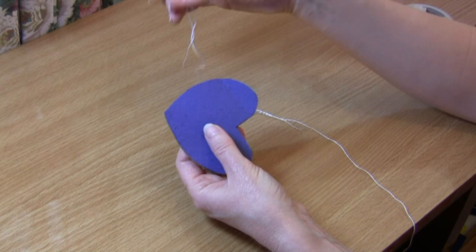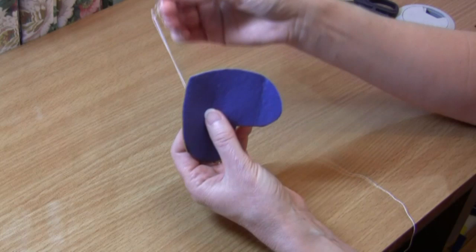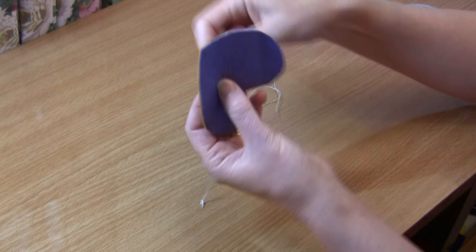Let me demonstrate for you today a traditional blanket stitch. I'm going to show you how to do this stitch on a piece of doubled felt. I'm using a medium darning needle with some fine perlay cotton threaded.